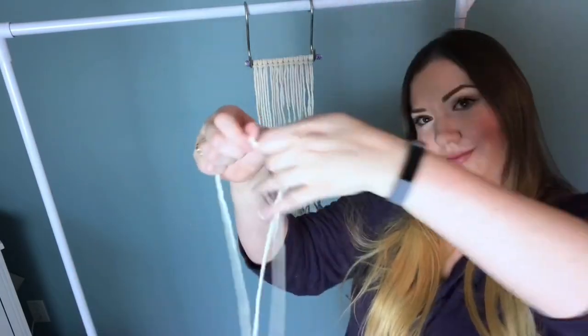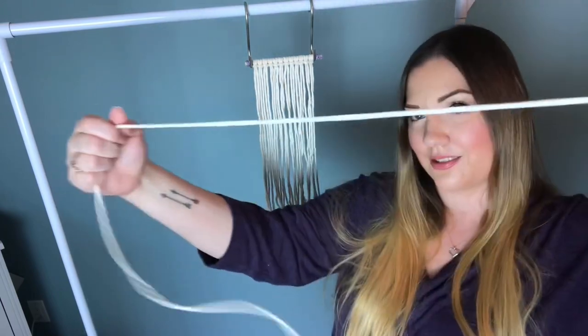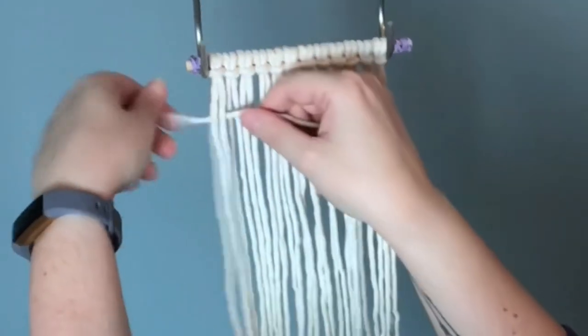Once you have them all on there, it's time to take a really long strand of cord to tie your vertical double half hitches. Don't be too concerned with the exact measurement for this because we can always add more later.